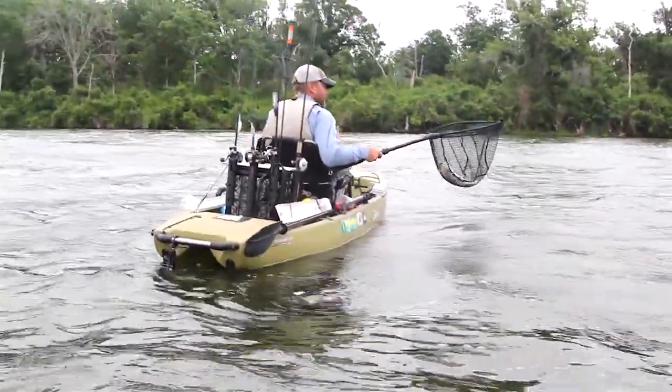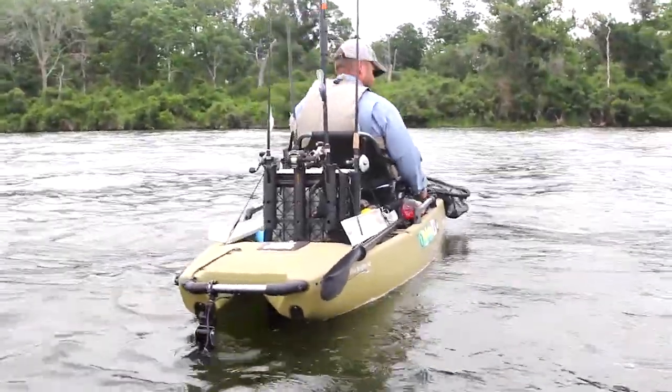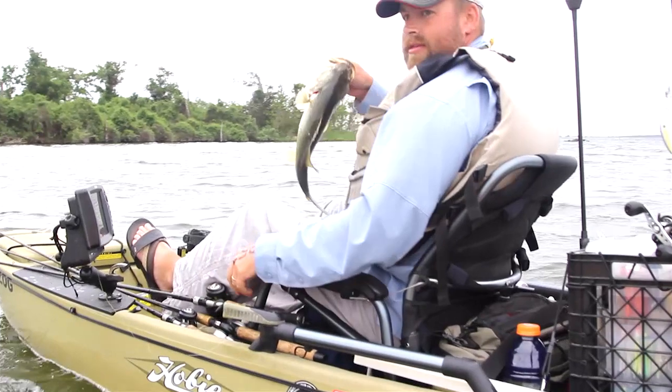If you're an angler and you want your kayak positioned in a certain way to cast a certain area, you can do that with an anchor trolley even if the wind is blowing another way. If you're a photographer, it's also a great piece of gear that you can install on your canoe or kayak.